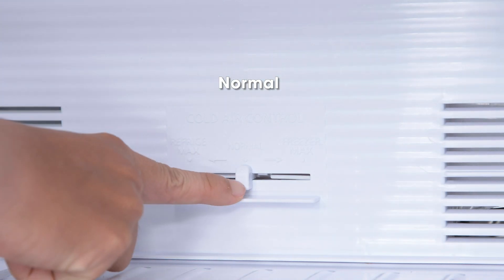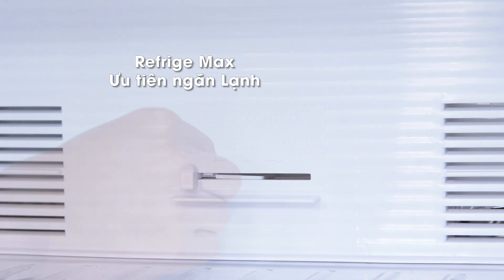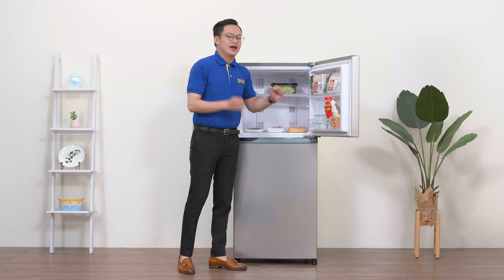Mức Normal ở giữa là điều kiện không khí lạnh bình thường. Gạt qua trái là chế độ ưu tiên ngăn lạnh Fridge Max. Còn gạt qua phải là mức ưu tiên ngăn đông Freezer Max. Vậy là xong ngăn đông.